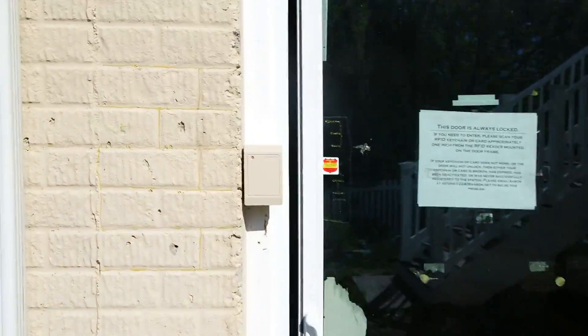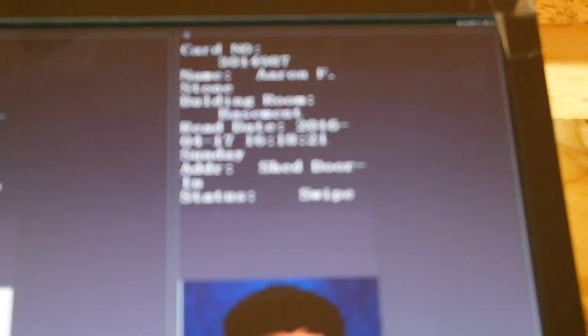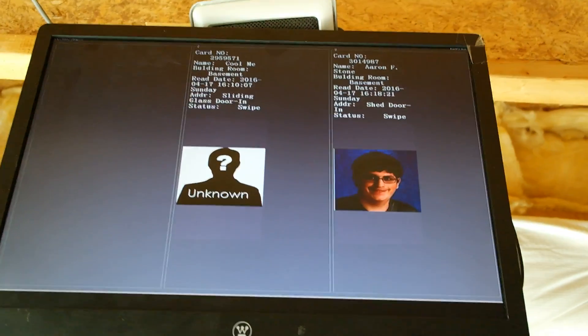Coming back inside, you can see that my face has shown up on the audit trail. It instantly shows up which is really nice. Now let's go to the software side of the program.